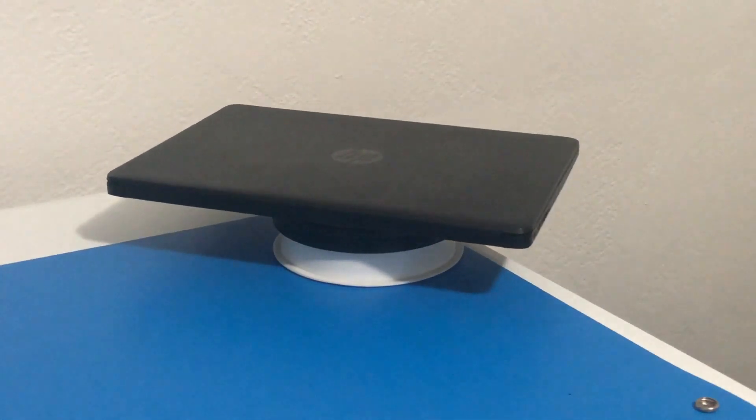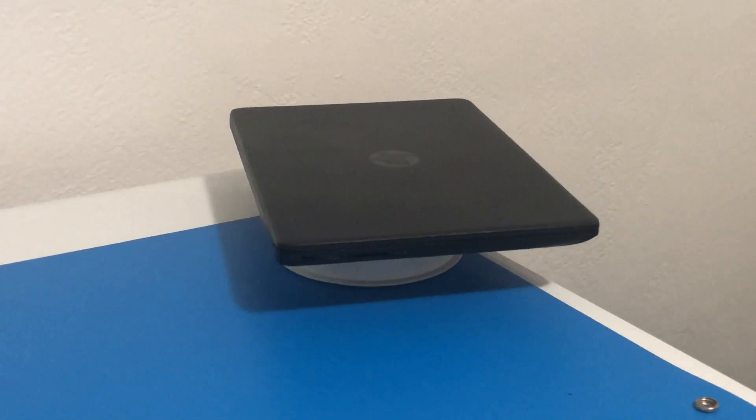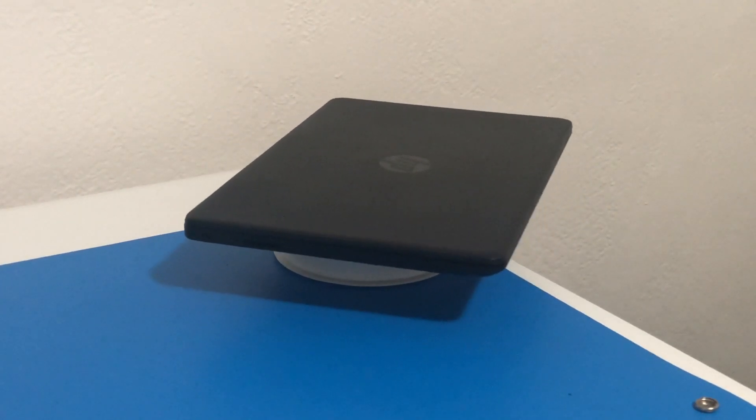Hello, welcome back to another video. Today we have our HP laptop once again — it's a 14-inch DK1003DX.